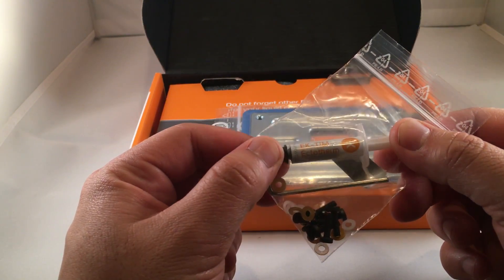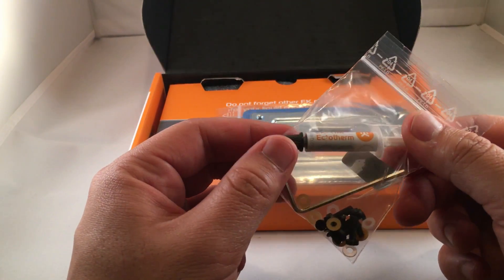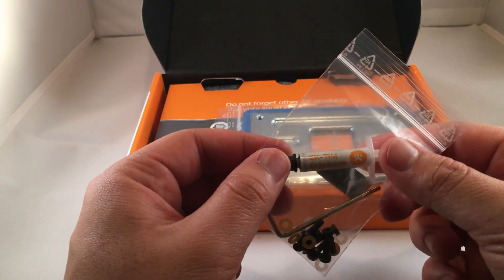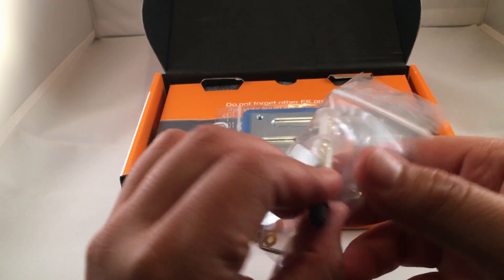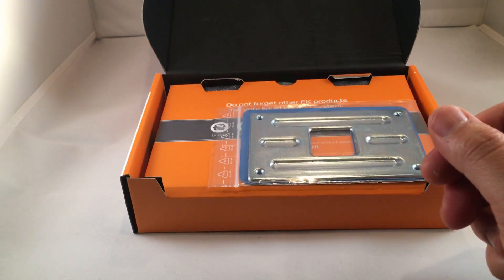We've got EK's T-IM thermal paste. One set I had before contained Grizzly cooling compound, which I really liked. But they at least provide you with some thermal paste in the kit.